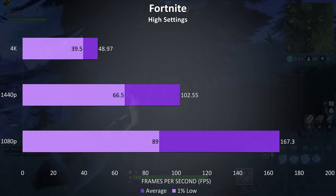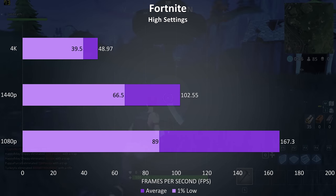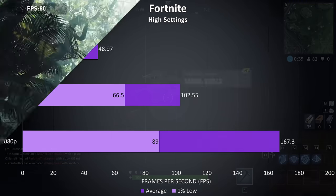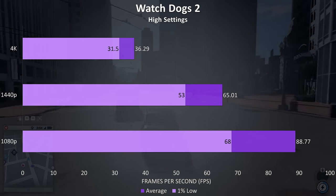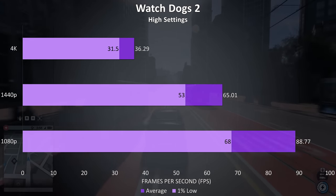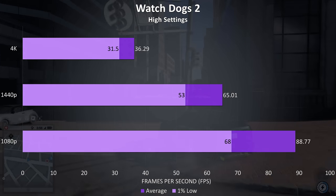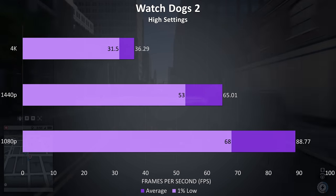Fortnite was tested with the replay feature at each resolution with high settings. 4K wasn't too great here but was playable with lower settings, while 1440p and 1080p ran perfectly fine. Shadow of the Tomb Raider was tested using the built in benchmark and was able to sit at 60 FPS with 1440p high settings, with fairly low results at 4K comparatively. Watch Dogs 2 was tested at high settings; the solid 30 FPS at 4K was playable, with 1440p giving us 60 FPS even in this resource intensive game, though it is also CPU heavy and we do have an overclocked 8700K.